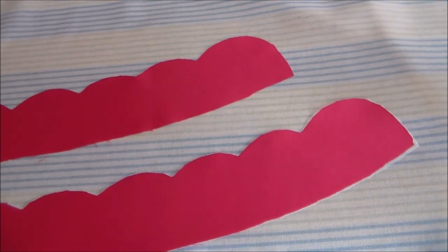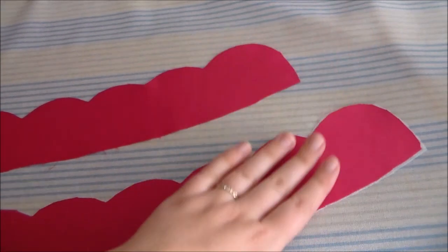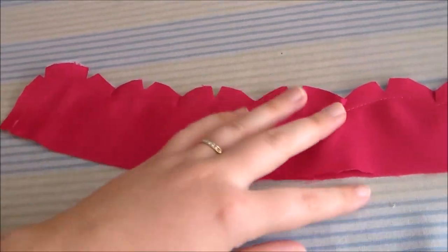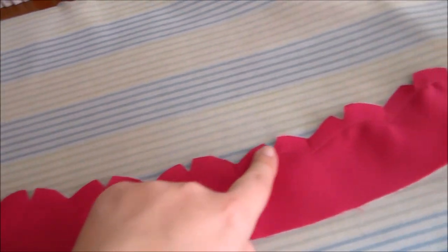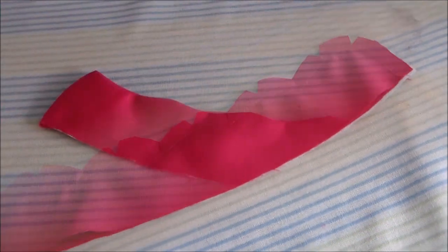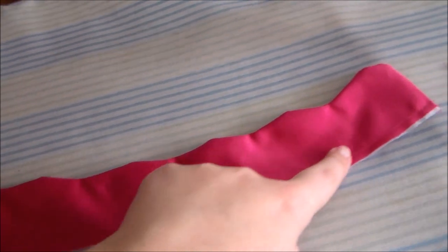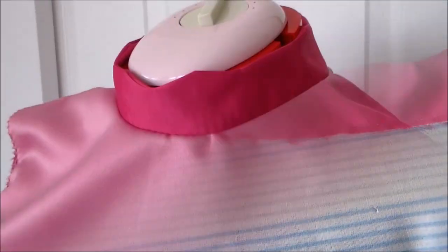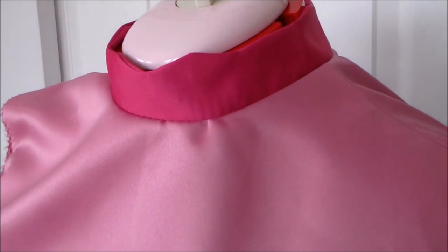Cut the collar pieces out of some darker pink satin and apply some fusible interfacing onto one of the pieces. Putting right sides together, sew the two collar pieces together along the top. Turn the collar right side out and add an additional line of stitching to keep everything together, then add a little bit of a zigzag stitch to keep it from fraying any further. Putting right sides together, sew the collar onto the neckline of the bodice.